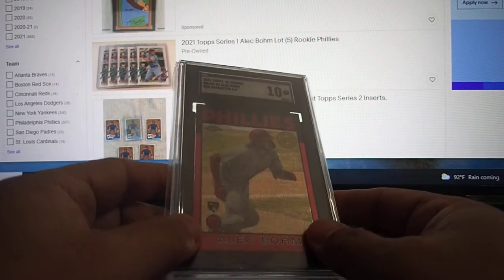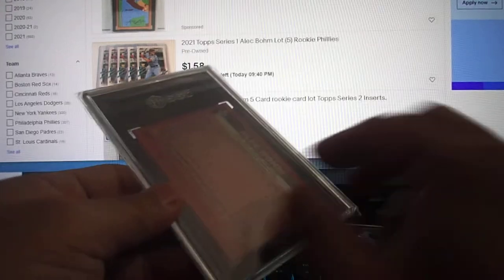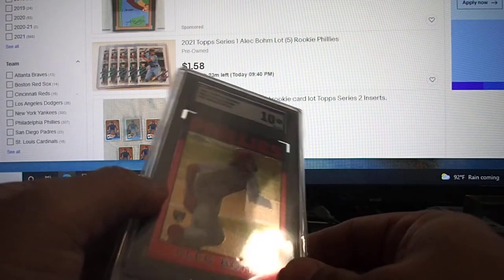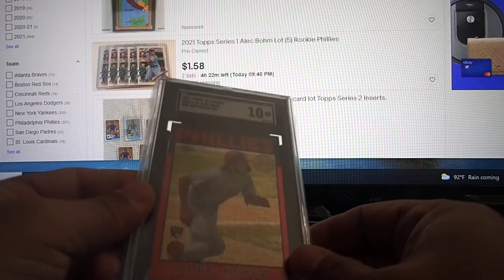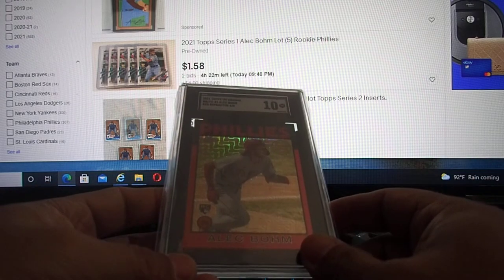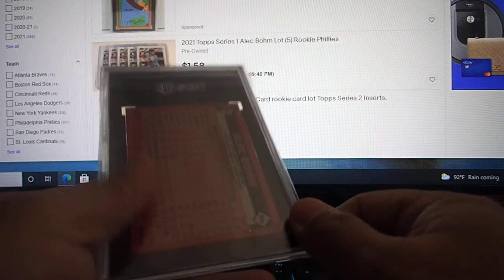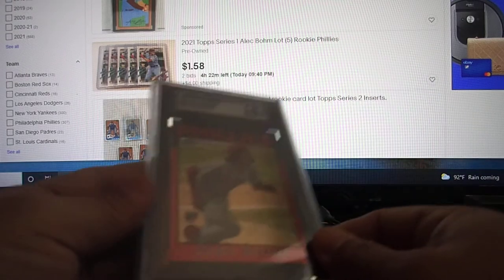Alec Bohm Red Mojo. It says Red Refractor on the label, but it's Red Mojo, I think. It's 4 out of 5 — super short print rookie card for Alec Bohm. It came back 10. I wish it was a Gold 10, but it's a regular 10. I'm happy. I was trying to sell it but can't find the comp. So I'm still debating whether I should hold it or list it on eBay and myslabs.com. It's a super short print from a CS2 Jumbo Box case pull — another great pull.